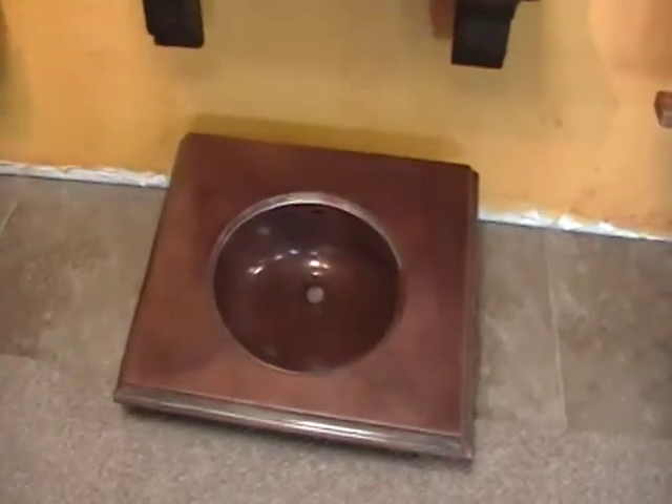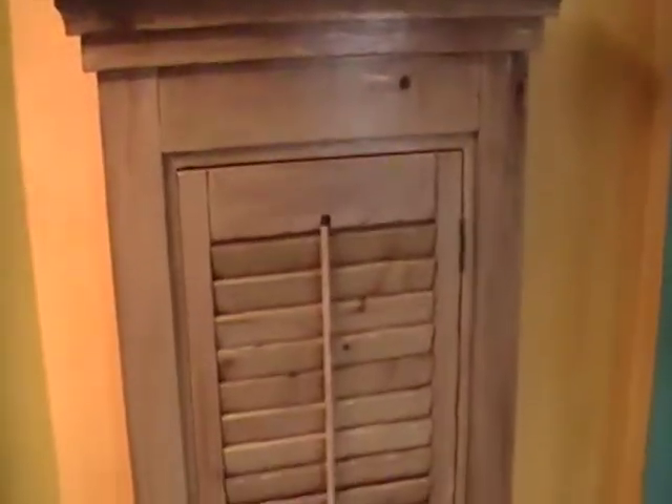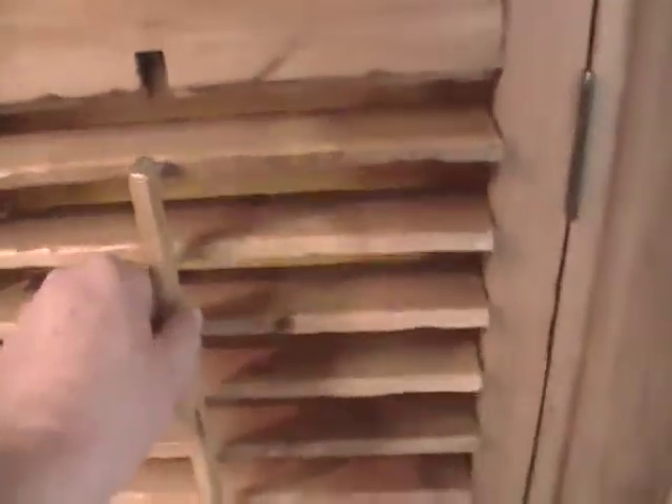This is a copper sink for a vanity that we're building — it's a molded-in sink with acid-treated copper and a finish on it. And this is a hand-planed with a little distressed shutter. What we're featuring here are the slats — they're more of a European slat, about two to two-and-a-half inches wide. They're all hand-planed too; the rod is square, not rounded, so it has more of a rustic feel to it.